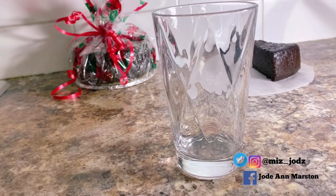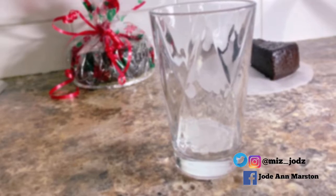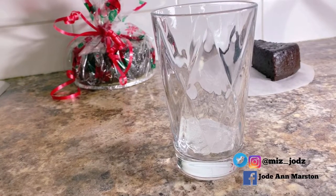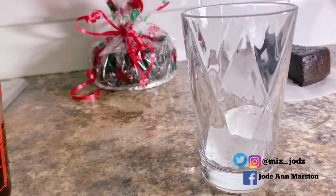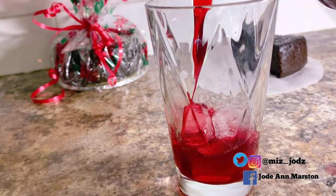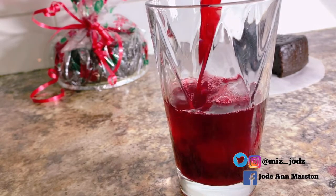Now I'm going to pour myself a glass of sorrel drink. First I'm adding my ice and then pouring the drink into the glass. Look at that beautiful red color — it looks so good, I cannot wait to taste it!